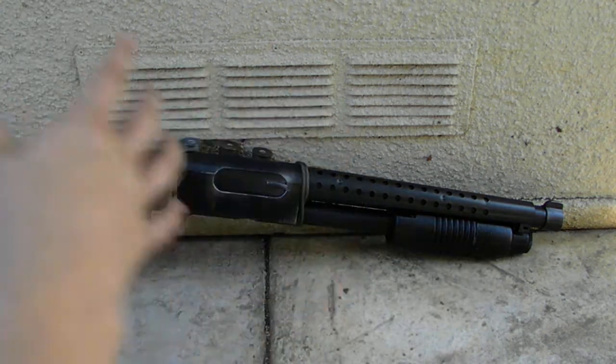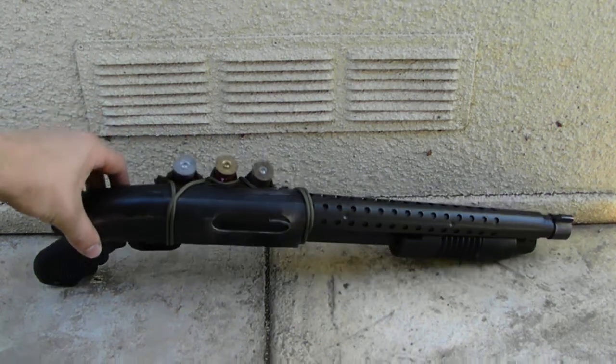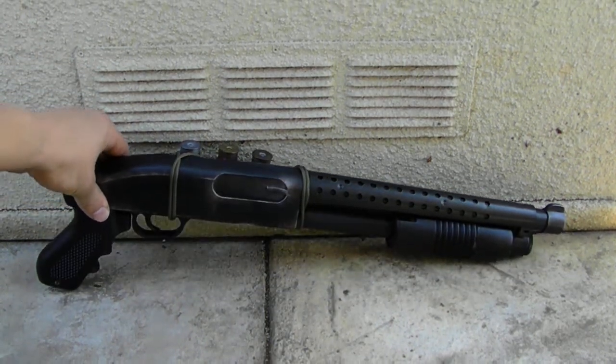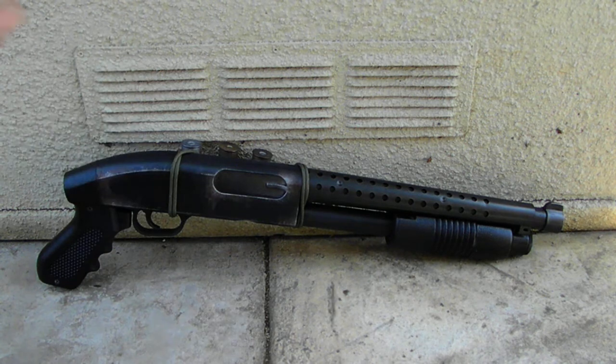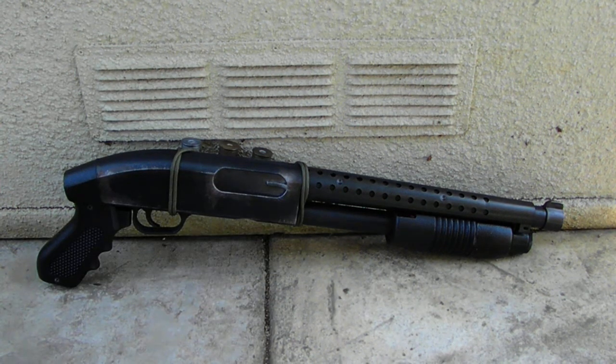So this thing is all one solid piece, and as a result it's actually really, really heavy. For a prop, usually that's a bad thing, but I think for Wasteland it's just going to add to the realism, because it's roughly about four to five pounds, and on such a short package, it's pretty significant.